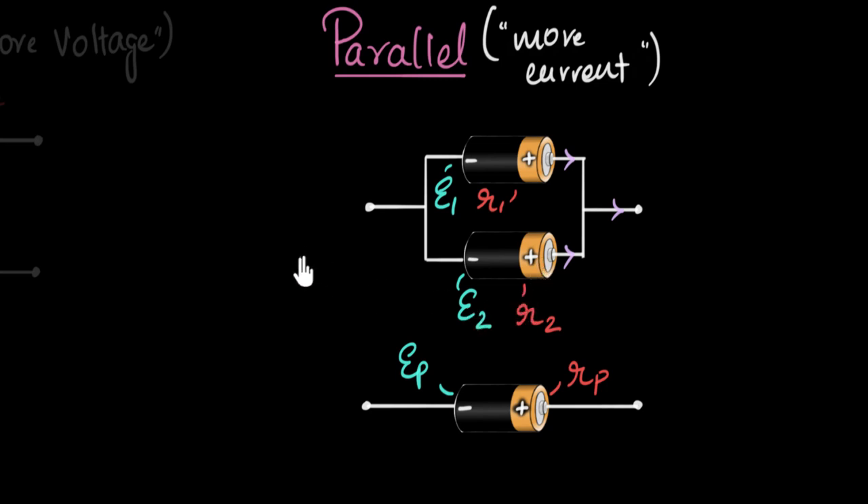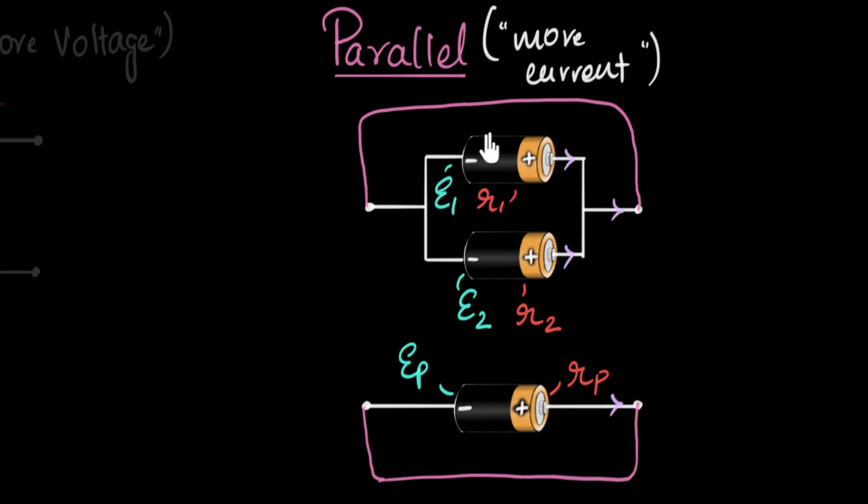I can use that to build an equation. How do I know the current here, here, and here? To calculate current, I need to close the circuit — attach it to something. To keep things simple, I'll just short circuit it. If I connect the ends and short them, it's the same as shorting this circuit as well. So I've short-circuited this battery, and this battery — meaning zero external resistance. The effective battery has also been short-circuited.